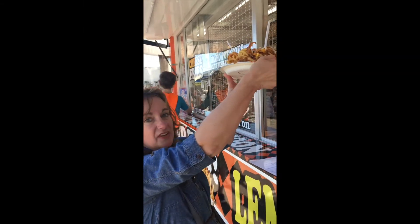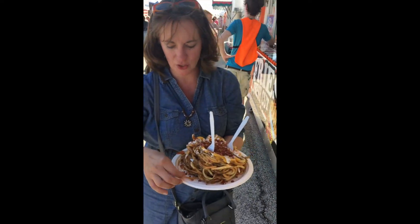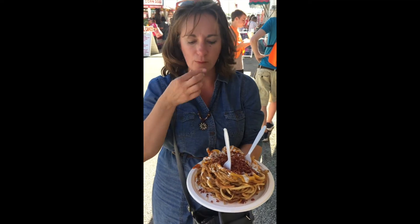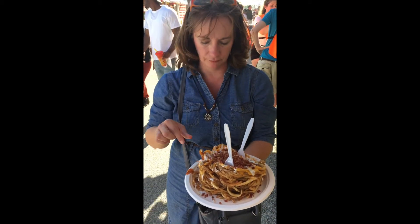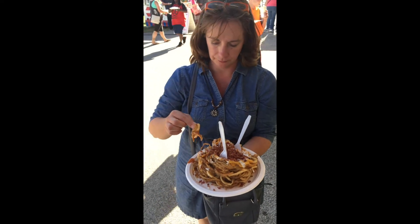Look where they put the name on the button. This is huge — this is one potato. Everything we've had so far has pretty much been a meal. Yeah, that is true.